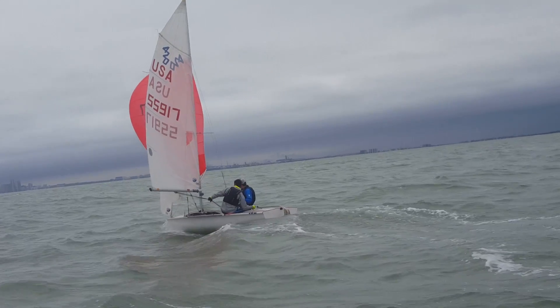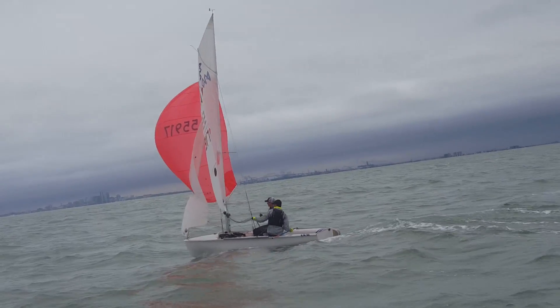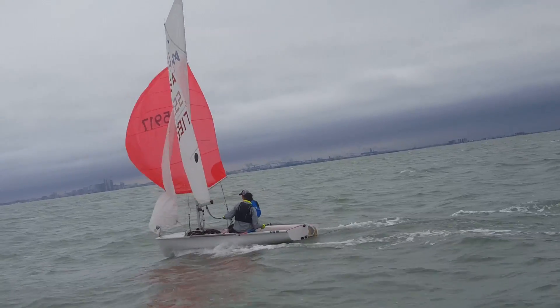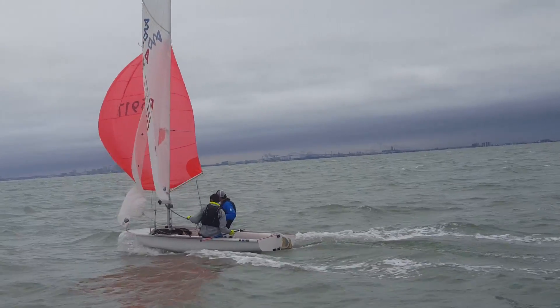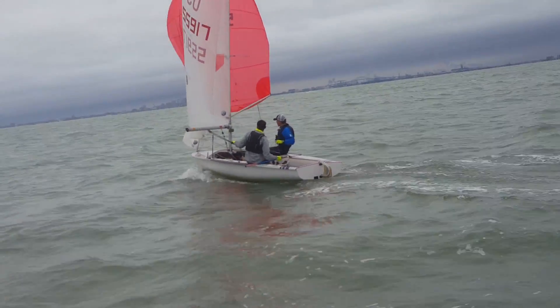Watch the hole under his boom — under the boom, see how he turns down to it. Good, good. Now he can sail by the lee a bit there, super fast down by the lee, super flat. Super fast. Another one under your boom, to the left, to the left.